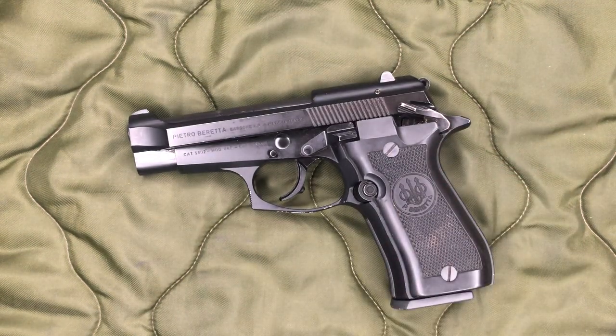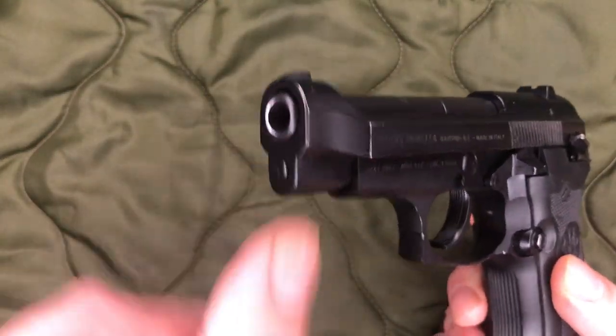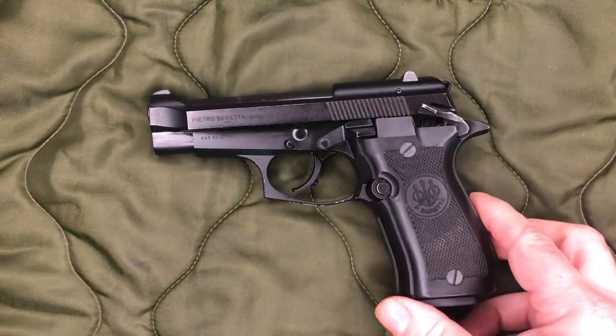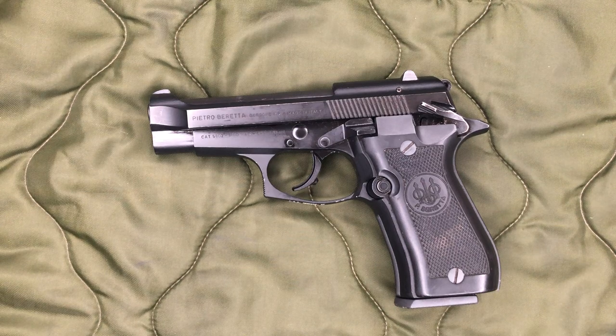It was just like this gun was shot a whole bunch and then just put up and never cleaned. And when I say shot a bunch, I mean shot a bunch — it was filthy. One thing that threw me off is the crown. You guys can see that chrome lining on the barrel there. When I first got this, I was looking at it and I was like, oh man, has this barrel been replaced with a non-chrome-lined one? But no, it was just super dirty. I don't think this gun has ever been cleaned in its life.